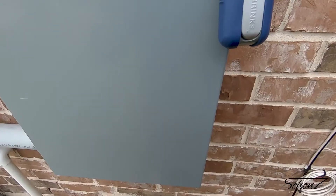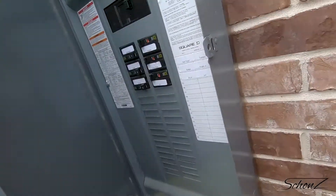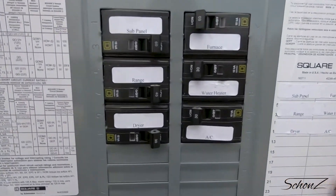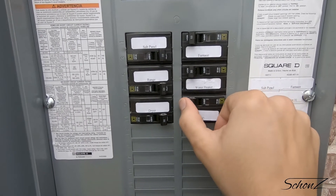My girlfriend is paranoid someone is going to shut off our power and murder us in the middle of the night, so let's see if I can remember the code — great, that worked. Time for our first mistake — I'll let you guess what I did wrong, but it ends up making this whole thing take three times as long. I'll just mention that the breakers for my 220-volt equipment are outside; yours might not be. Let's shut off the power to the breaker, conveniently labeled AC — labels are always good, always over-label.